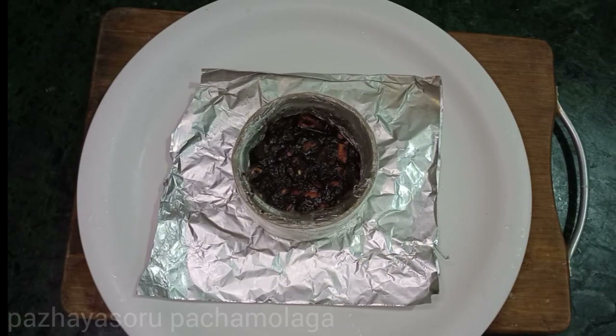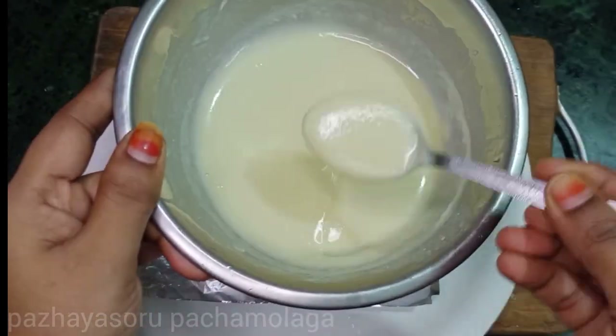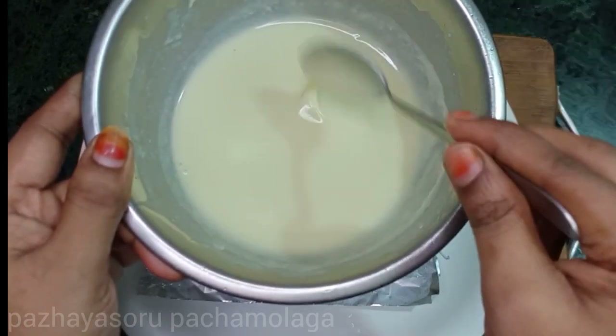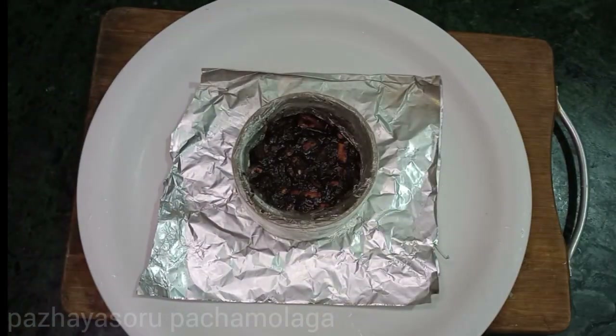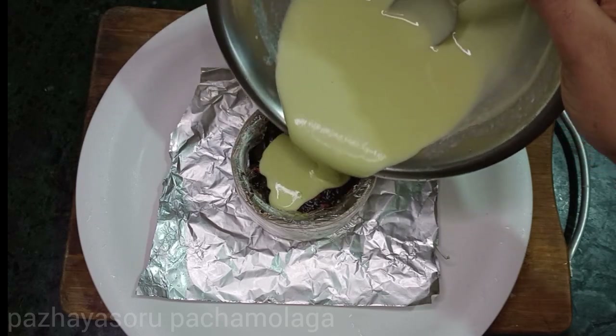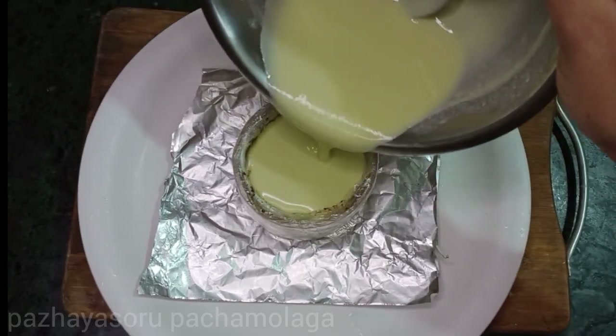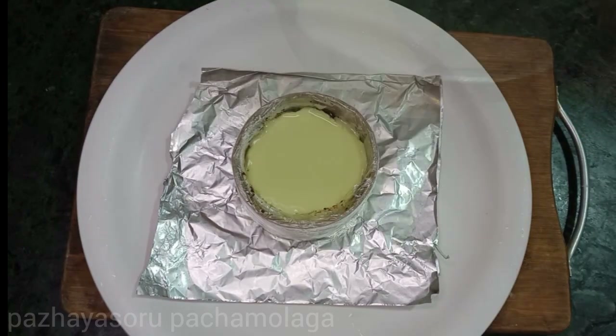Let's put the biscuits in, add a layer of white chocolate, and mix it with a layer of hot water. Put it in the fridge and let it set for about 15 minutes.